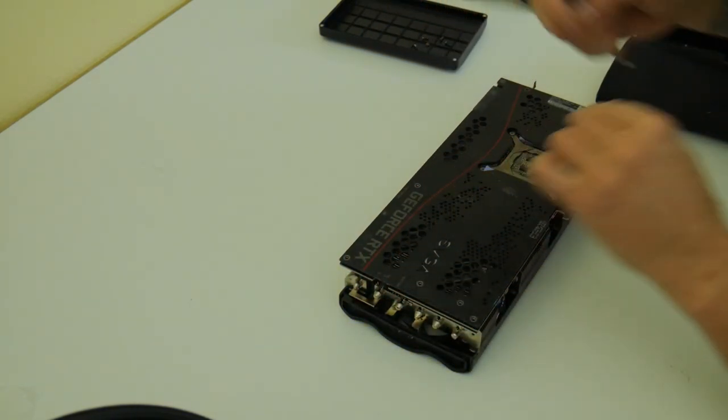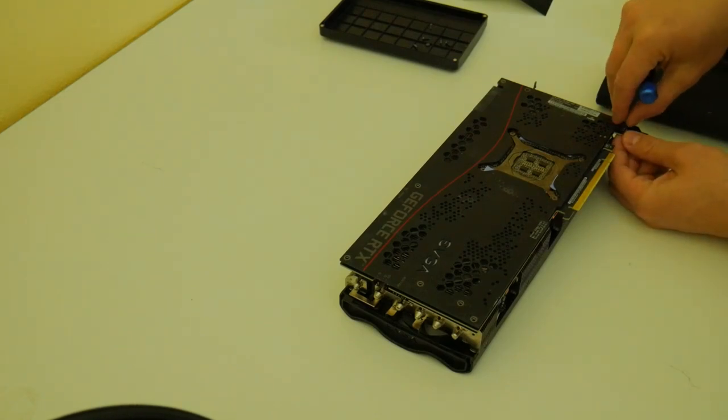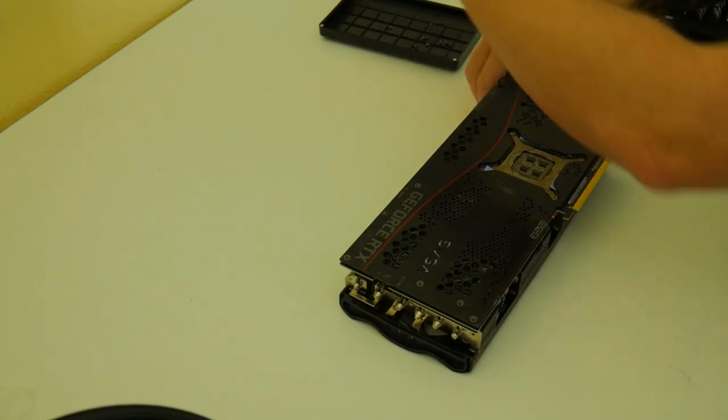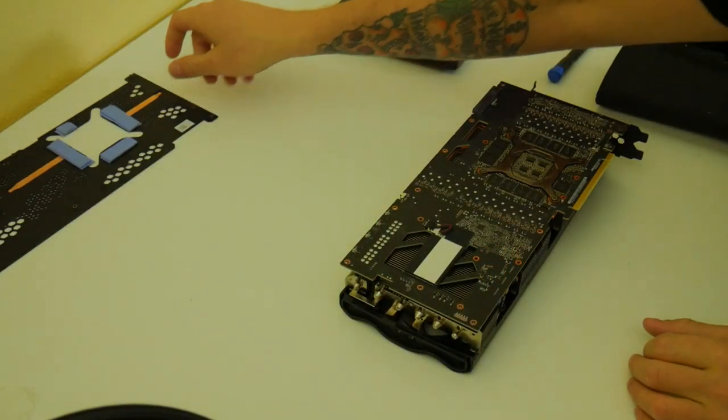From there you need to pry the back plate off — you will feel like you are breaking the card, so just make sure all screws are out first. The cooler is on there very firmly because of the putty and the thermal pads on the back plate. One note: the hybrid cooler does not come with additional pads for the back plate. EVGA just says to reuse the old pads, which is frustrating on a card this expensive. Be prepared to order 2mm thermal pads separately.